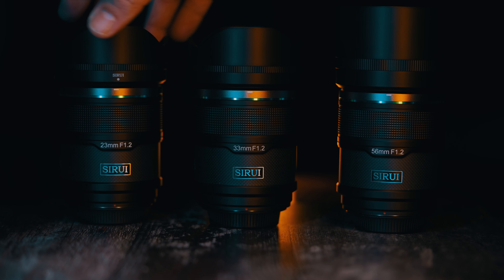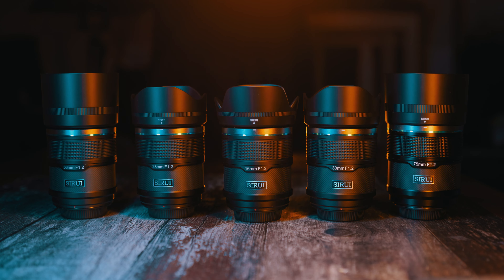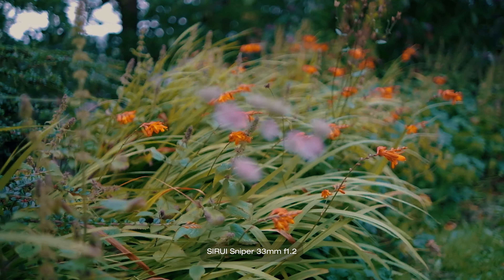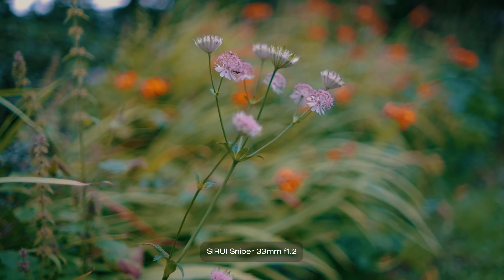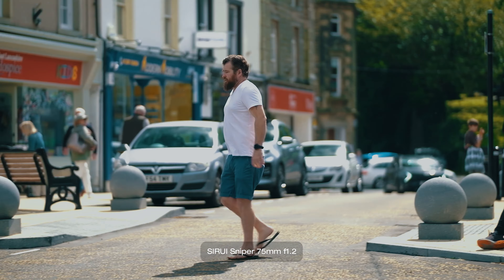Price and value for money: they are budget-friendly primes, each costing around 300 pounds or dollars. You can save yourself a few pennies if you buy them in sets — either 23 and 33 and 56, or 16 and 75, or all five together. Can you get better for the same price? Doubtful. Certainly not this size and not this wide a focal range set, if the set is what you are after.